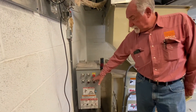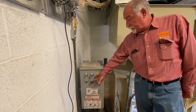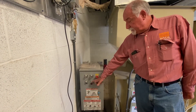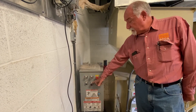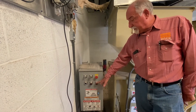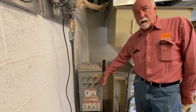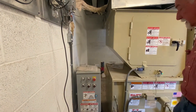Going back to the front panel here, this middle light here is a full and 75% light. If the light is on constantly - always on - it's full. If it's flashing, then it's at 75%. Once it gets to 100%, the machine will shut down and this light here will come on, and it will not pack any more trash into the container.